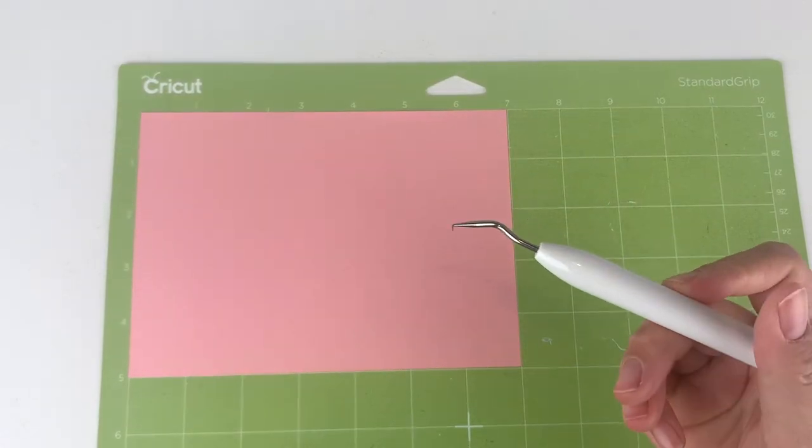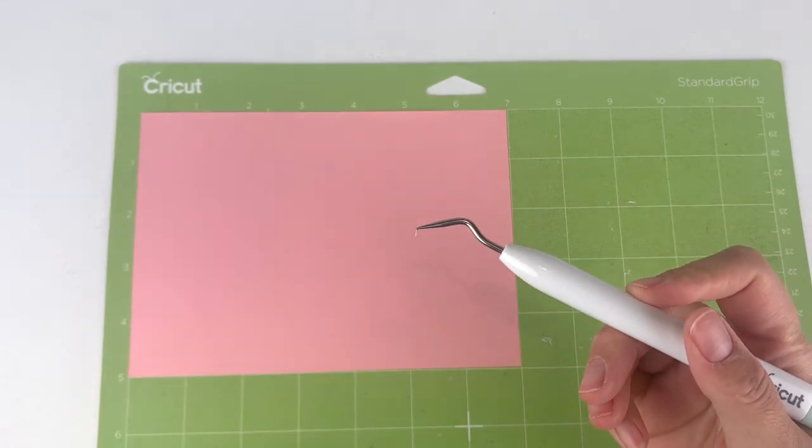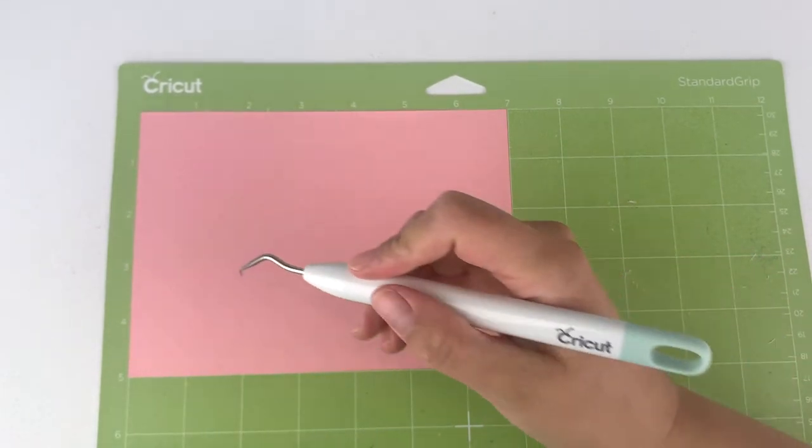When I'm weeding iron-on material, I actually like to use the hooked weeder. I like the little hook at the front because it's very easy to pick up small pieces, and you can pick this up with a weeding tool set.